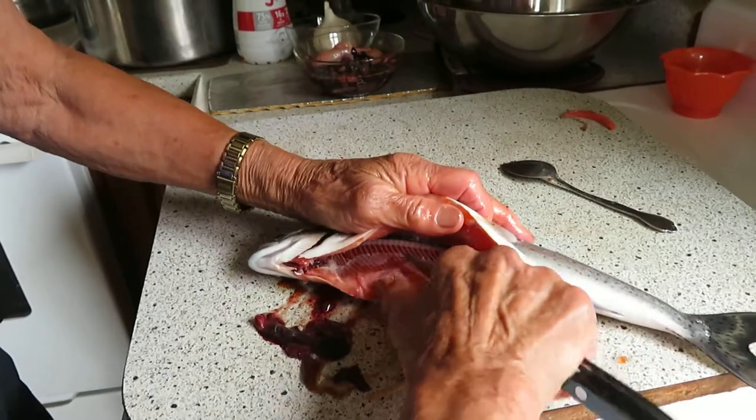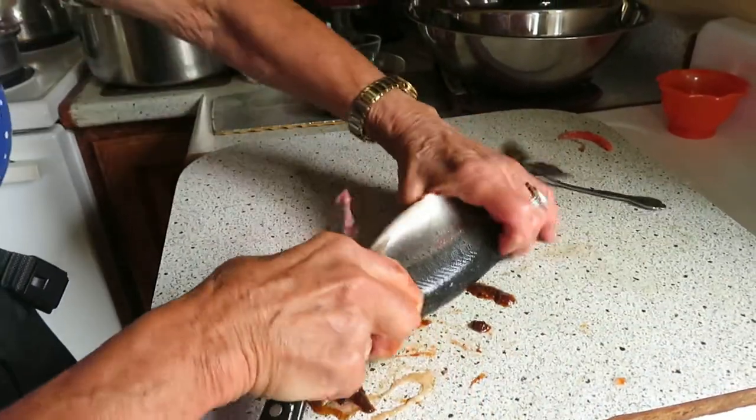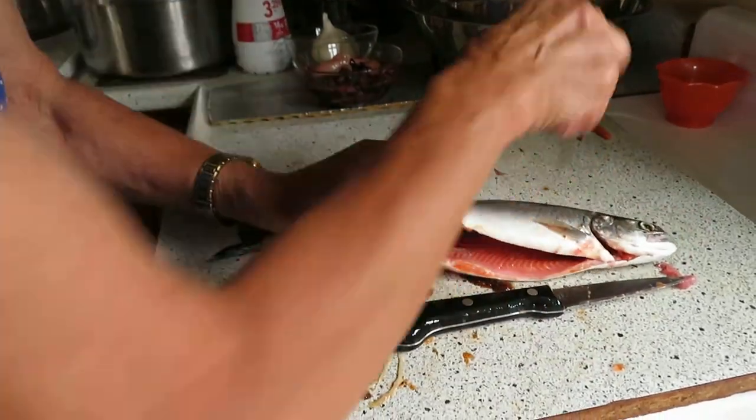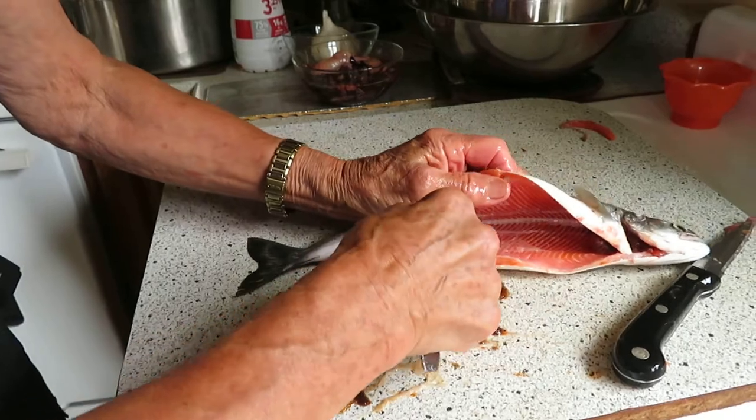Then with her knife she's going to scrape and pull out that inside membrane of skin. She's doing that on the other side too. She's taking her spoon now and going to try and remove all the blood along the spine.